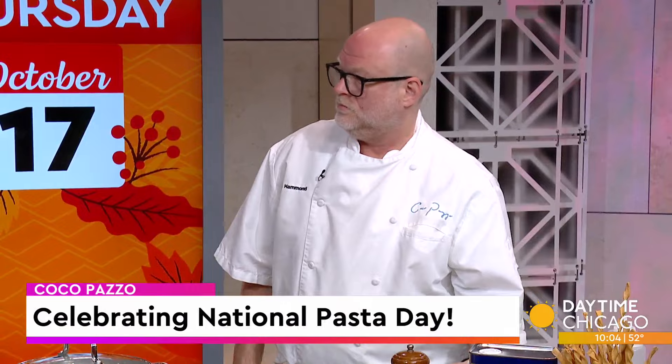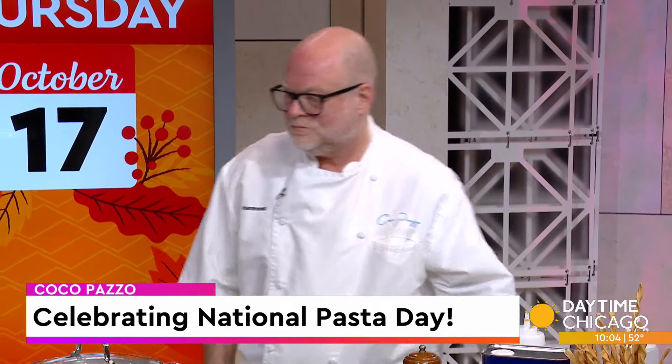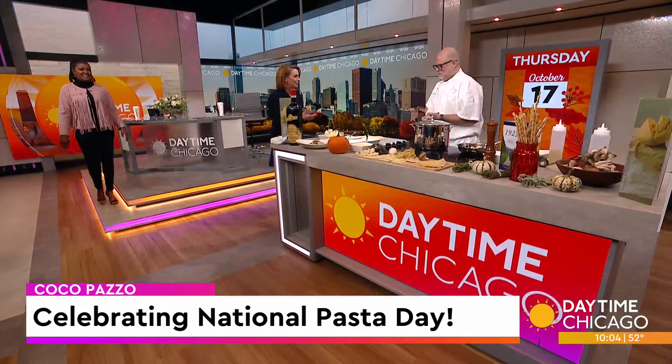It is National Pasta Day, and at Coco Pazzo, an Italian restaurant in River North, house-made pastas rotate with the seasons. Today we are learning how to make our own pasta right at home. Executive Chef Eric Hammond joins us now to break it all down — they've got some National Pasta Day specials and everything. Welcome! Thank you for having me.